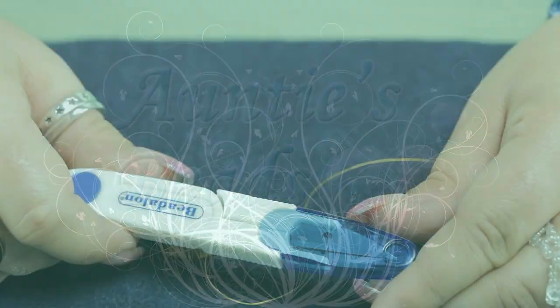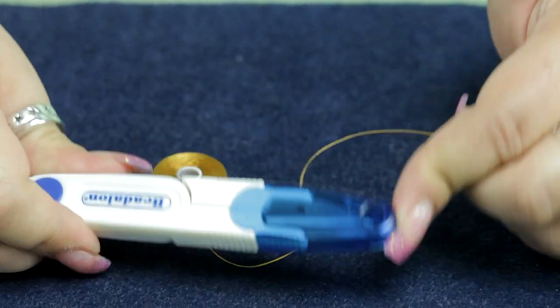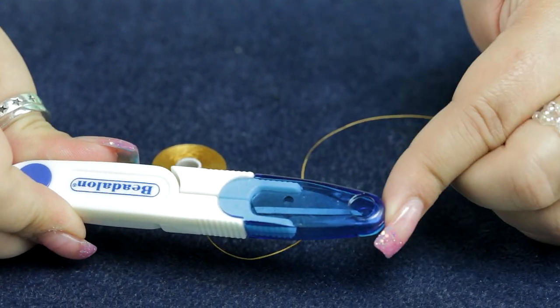I'm going to demonstrate Bead Align's snipper tool. It comes with a convenient cap on it, so you may keep it within your beading bag and not worry about cutting or stabbing yourself.